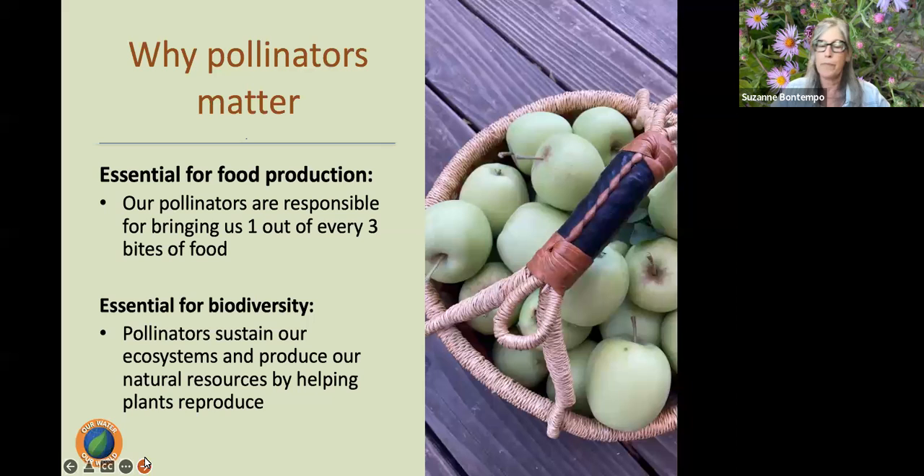Why do pollinators matter? Roughly 75% of all food crops and about 90% of all flowering plants on this earth need help with pollination. Our pollinators are responsible for bringing us one out of every three bites of food. Pollinators provide pollination services for over 180,000 different plant species and more than 1,200 crops commercially. What this means in economic terms is that pollinators add $217 billion to the global economy.